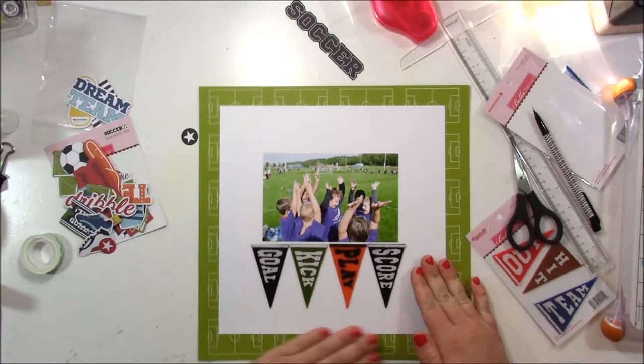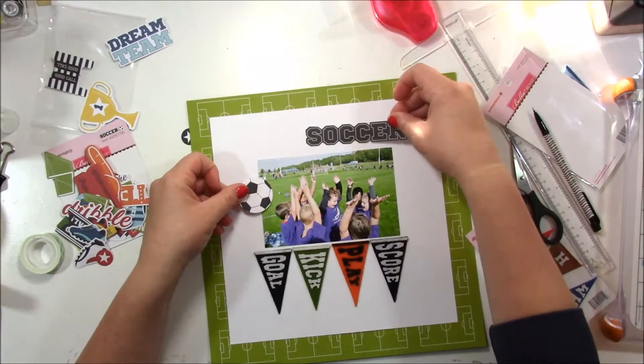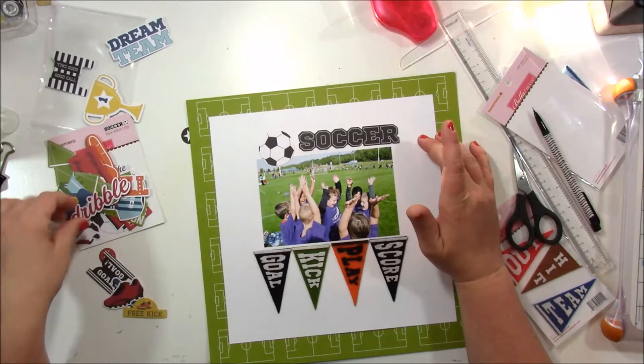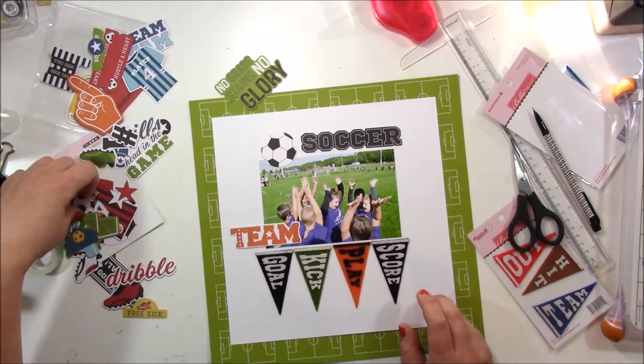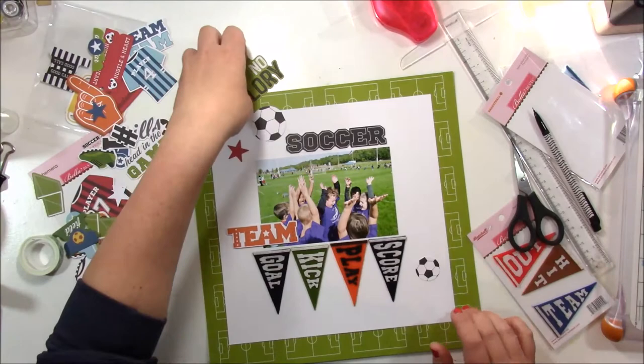I love that pattern paper — it looks like a soccer field. My son actually, this was his very first soccer game. He's in pre-k this year, so he finally gets to play team soccer and they actually have games rather than just doing soccer skills. It was really fun to see him play, and he actually got a goal too, which was fun. I'm going through the ephemera pack here.